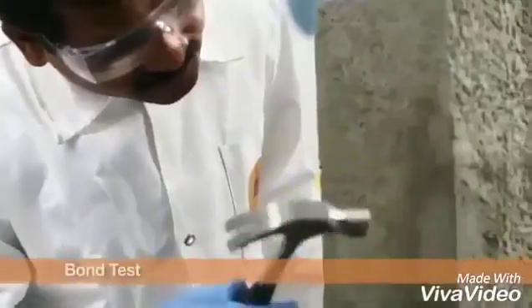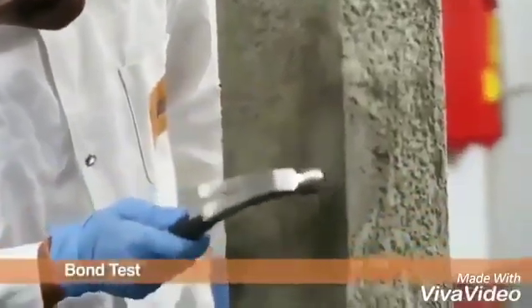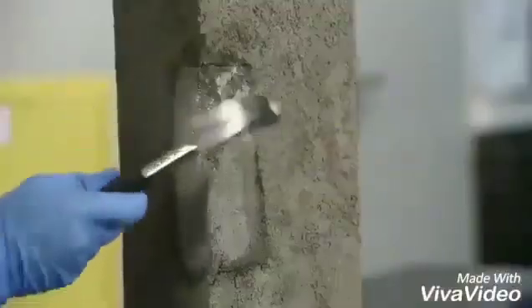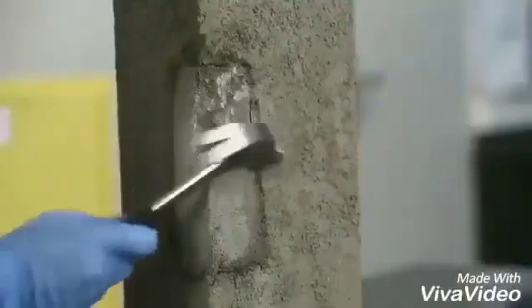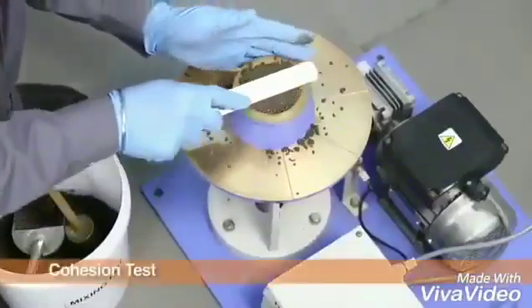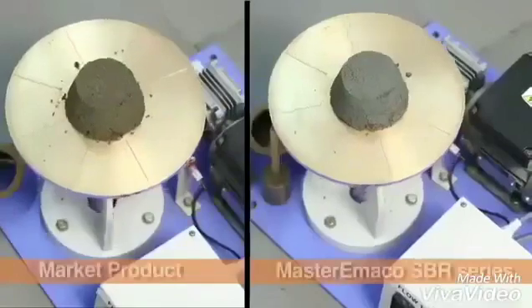A simple test of failure pattern of mortar by hammering is observed. With bond coat of market product, mortar clearly failed at the bond line, indicating a weak bond. However, with bond coat of Master Imaco SBR series, no bond line failure is observed even after extended hammering.